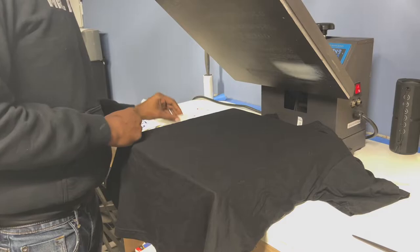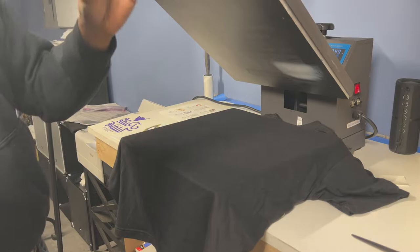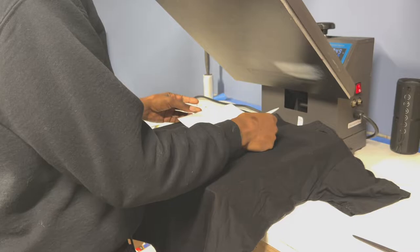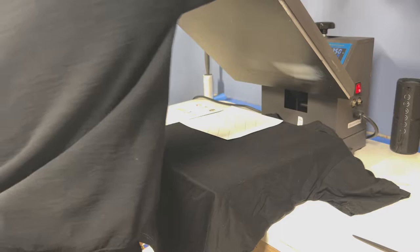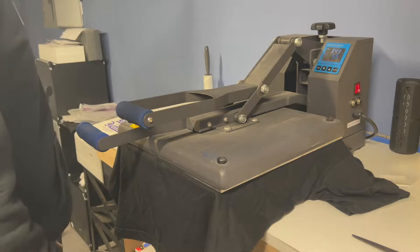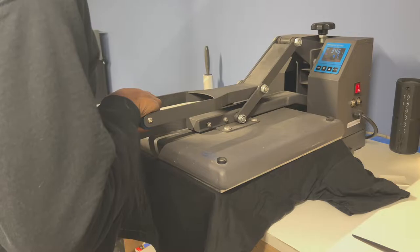Now that we have our press heated up to 350 degrees, we're going to press the 'Be Kind' glitter transfer first. We'll put it up here in the corner. This one says to press for 15 seconds at firm pressure and it's a hot peel. I have my press set to 60 seconds, so at 45 seconds I'll pick it up and peel it hot.